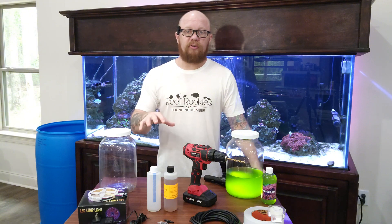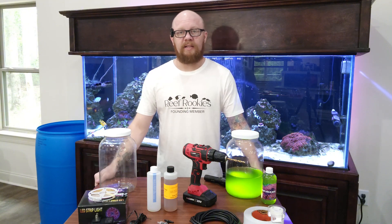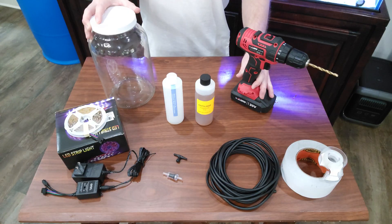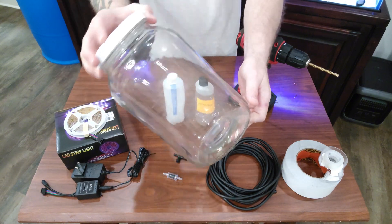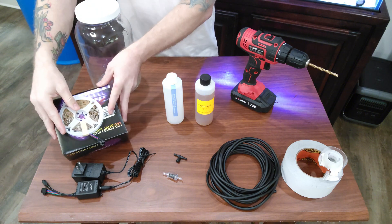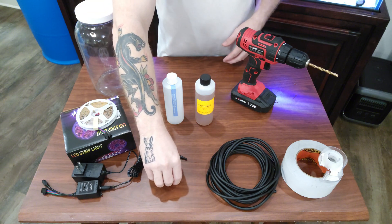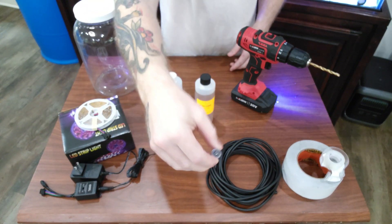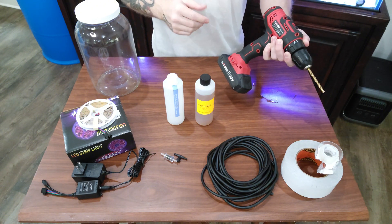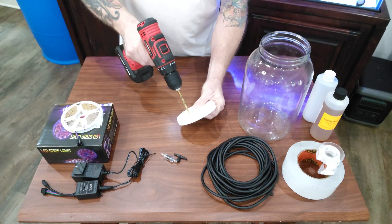Everything that you need to do this can be purchased for under a hundred dollars, and I have a link in the description if you want to use my links to help me out. All you need is some sort of container — I use a one-gallon glass jar with a twist-off lid. You'll also need LED strips or plant grow fluorescent lights, a back siphon prevention valve, some airline tubing, tape, a drill to poke a couple of holes in the lid, some phytoplankton, and fertilizer to feed them.